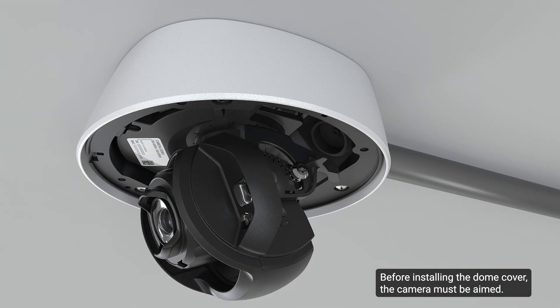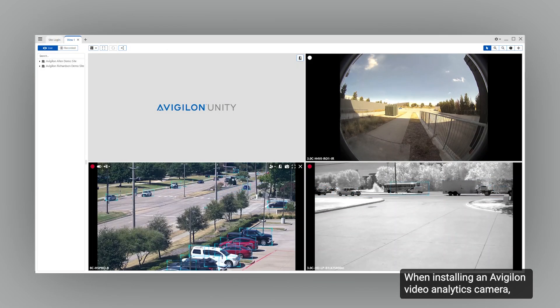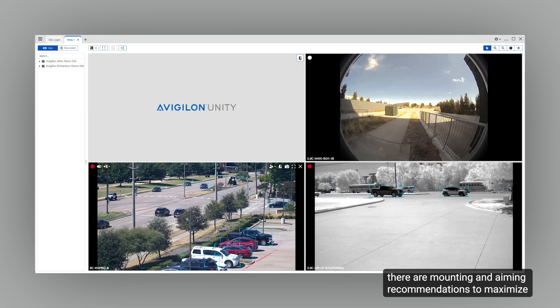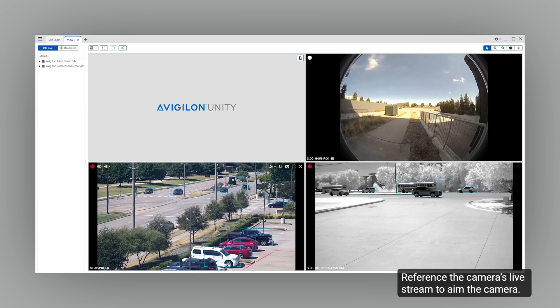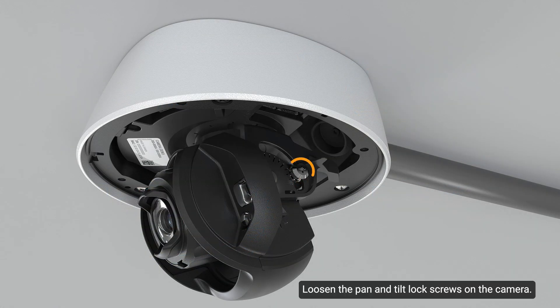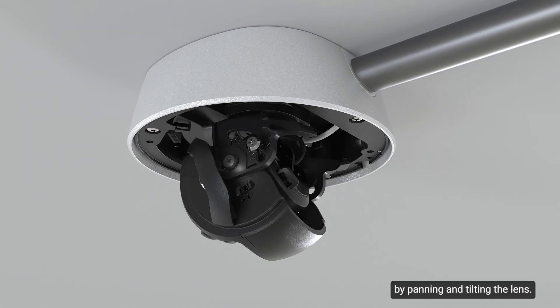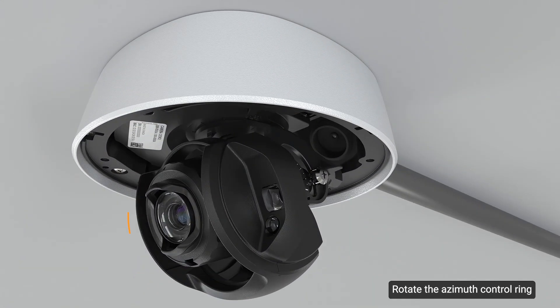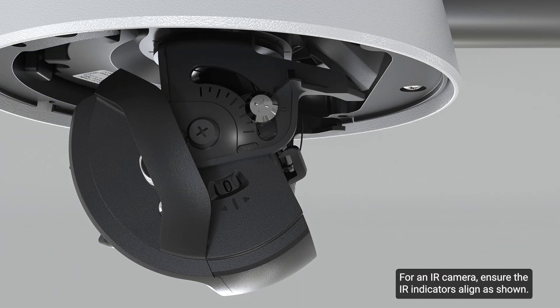Before installing the dome cover, the camera must be aimed. When installing an Avigilon video analytics camera, there are mounting and aiming recommendations to maximize the camera's analytic capabilities. Reference the camera's live stream to aim the camera. Loosen the pan and tilt lock screws, then turn the lens in the correct direction by panning and tilting. Rotate the azimuth control ring to set the image to the correct angle, then tighten the pan and tilt lock screws. For an IR camera, ensure the IR indicators align as shown.